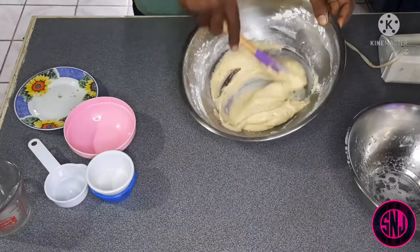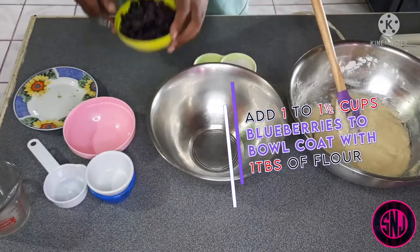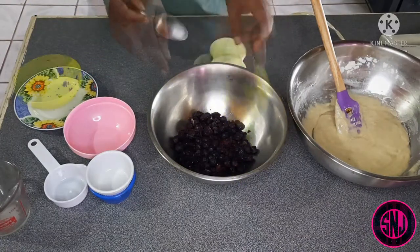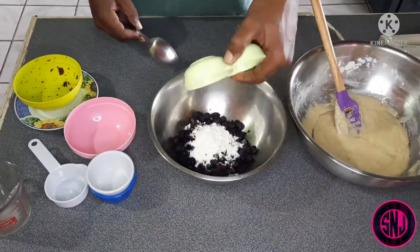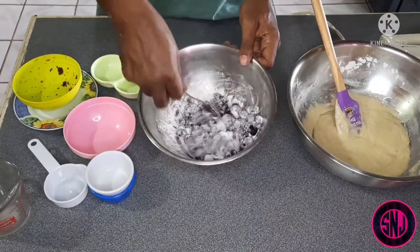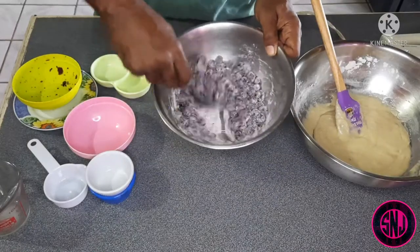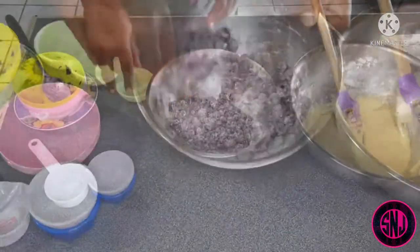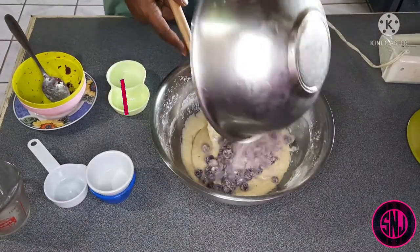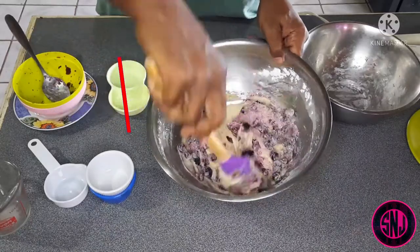Now that your dough has come together nicely, set that aside. Here I have one and a half cups of frozen blueberries which I'm adding to this bowl. I'm also going to be adding one tablespoon of flour and give it a good mix to make sure all our berries are coated with that flour. This is to help prevent your fruits from sinking to the bottom of the dough. Now that our blueberries are all coated, it is time to add them to our dough and begin to fold them in slowly.